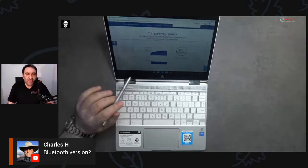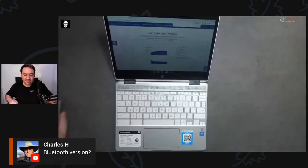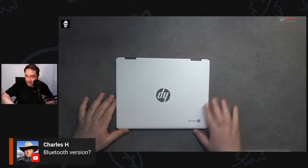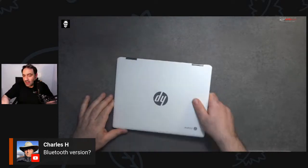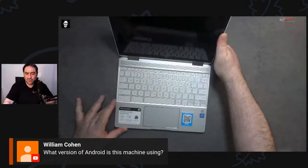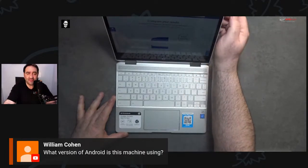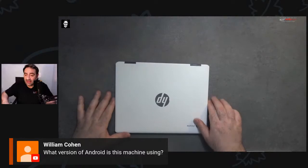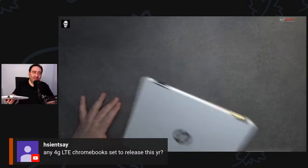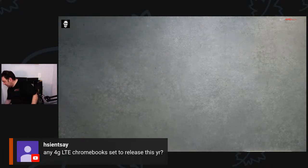Let's put the HP aside for now and move to the ASUS Chromebook Flip C434 — a little more premium — to give a contrast. We're already 37 minutes in and I wanted to keep this to about an hour. I like the ceramic white lid with the HP branding — very clean. As far as any 4G LTE Chromebook this year, I'm not sure, but I'm hoping Samsung releases one. Let's get to the second Chromebook of the evening.